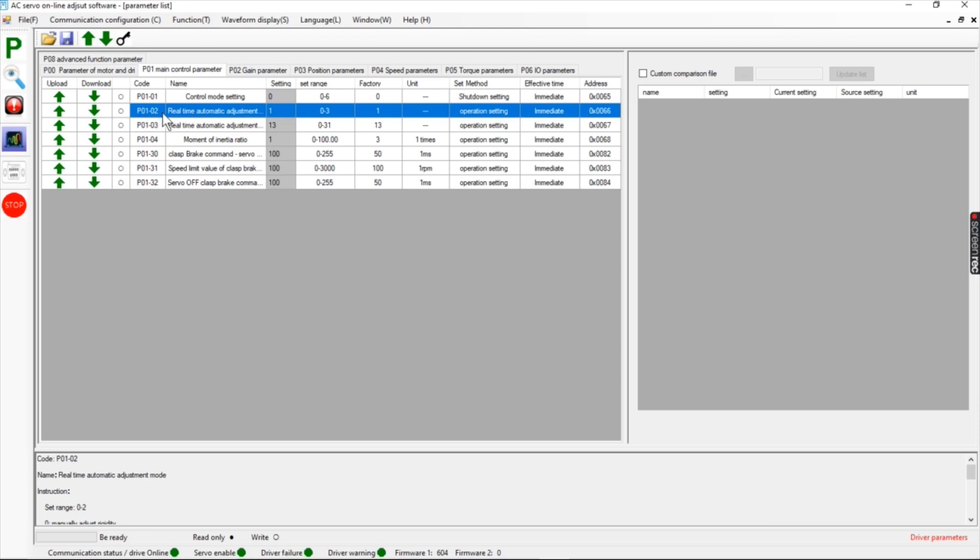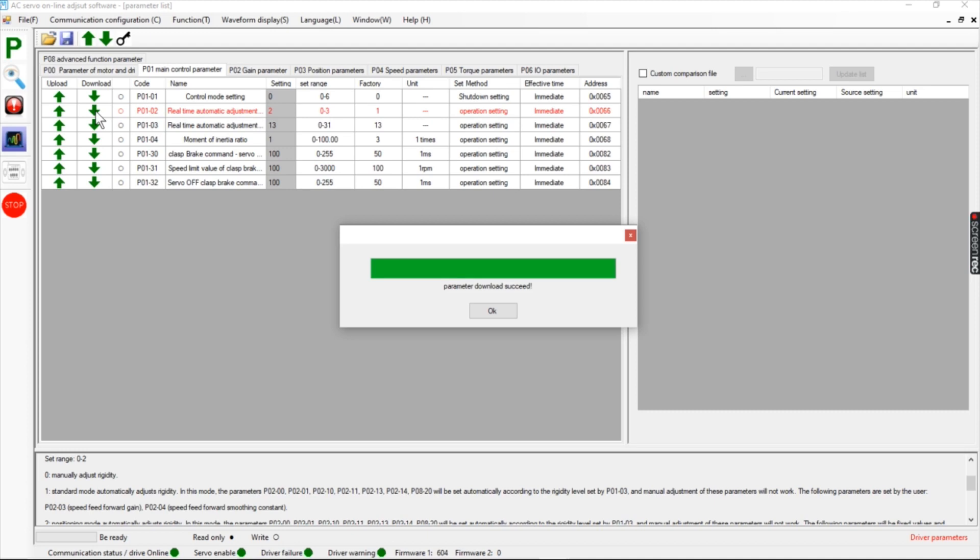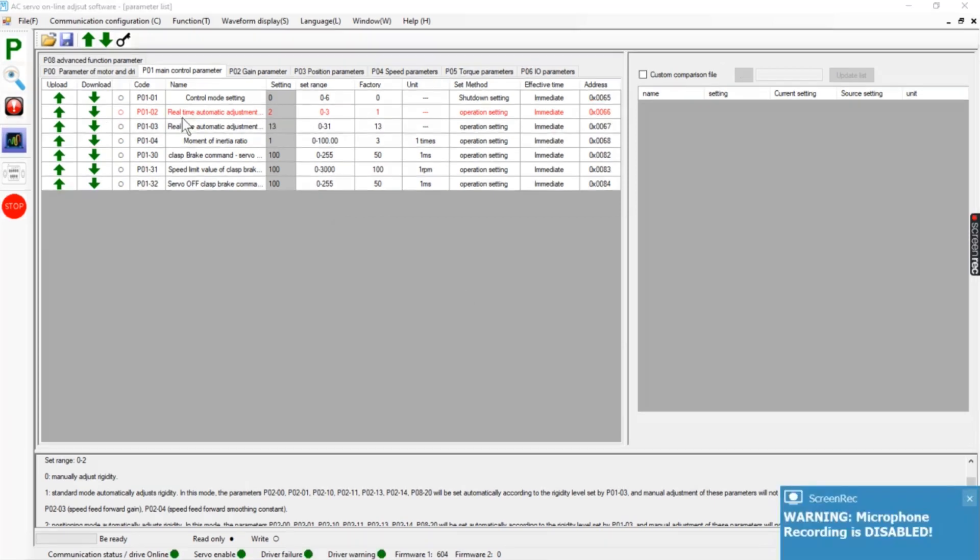The next one is our auto-tuning: P01-02, real-time automatic adjustment. We always want to run the auto-tuning no matter what, even if we do manual tuning, and I'll explain later why. In the first pass I want to show you something — we're going to set that to 2. When we set this value to 2 and update that motor parameter, we hit OK and it's highlighted in red.